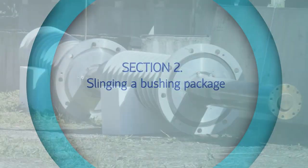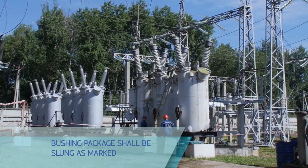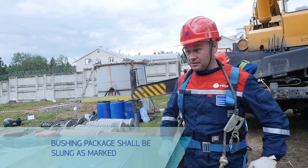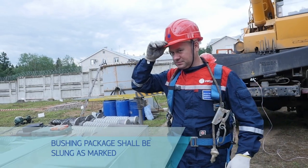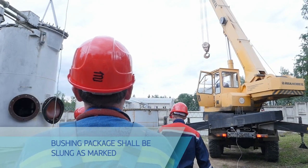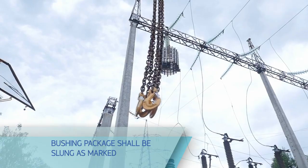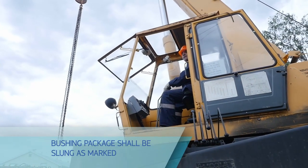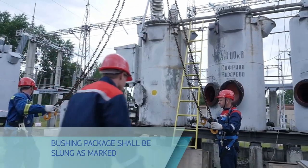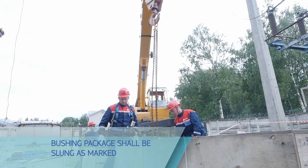Before unpacking the bushing, make sure that handling equipment can carry the item weight and is in order, and that slings meet necessary specifications, are certified and intact. Slinging of bushing packages and bushings themselves, as well as their handling, shall be carried out by personnel qualified in terms of occupational health and safety. A bushing package shall be slung as marked on the side of the box.